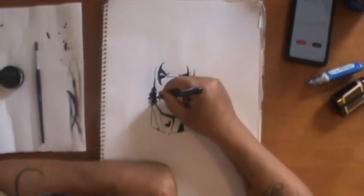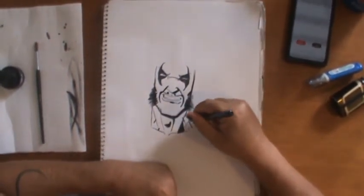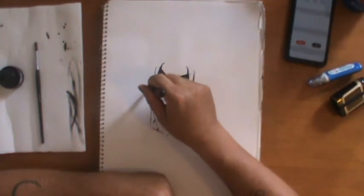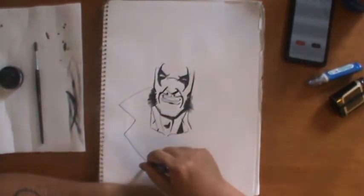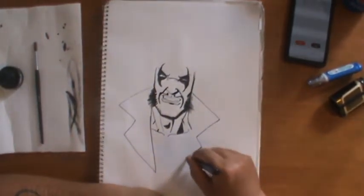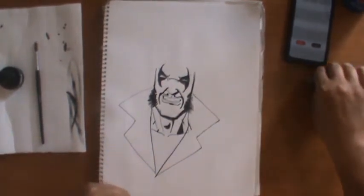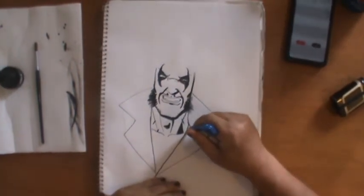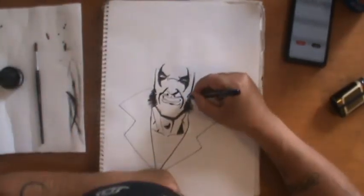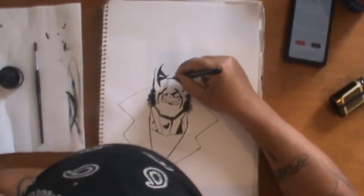Lobo has giant wolverine-type sideburns, and so does Hellboy — the last character I drew — and wolverine has sideburns too. These are all characters I've been drawing, so I guess I've revealed I have a secret sideburn fetish. What I'm going to do here is the same thing I did on the Hellboy sketch — since he wears a trench coat, let's use that as a framing device for the image. We're almost at seven minutes already.